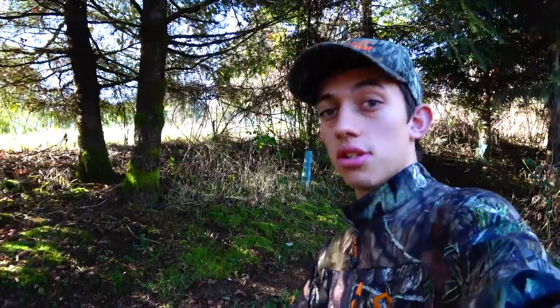Today on Northwest Wild and Free we're going to show you how to make maple syrup with the big leaf maples in the Pacific Northwest. This is how we do it.